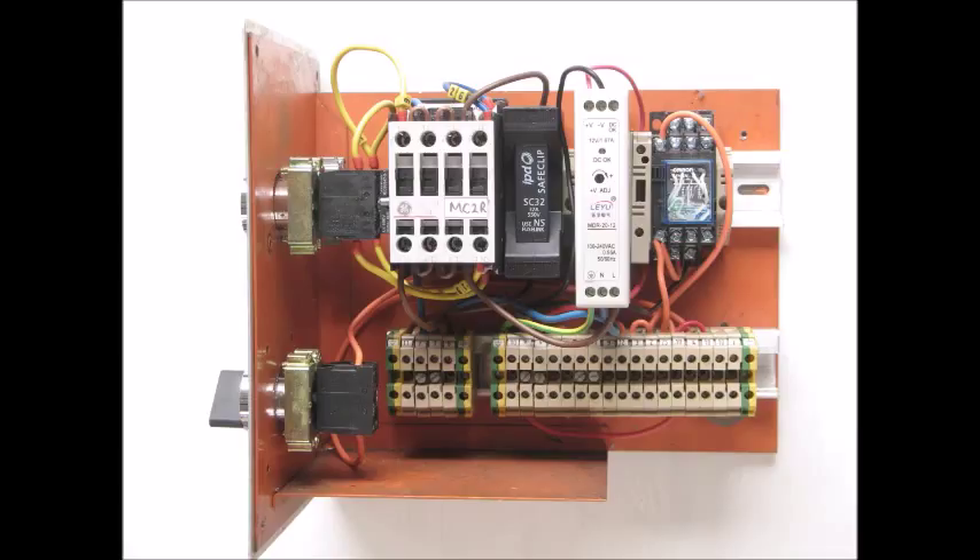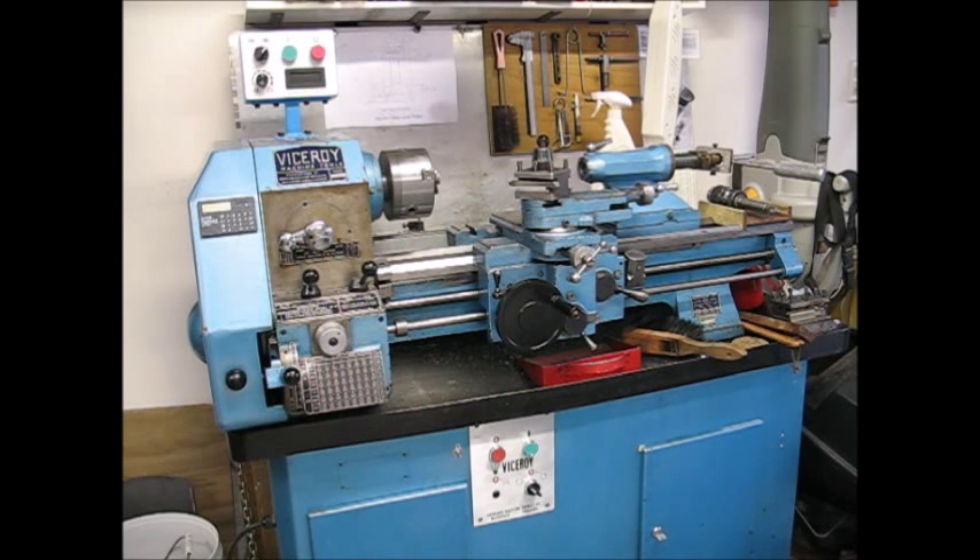In addition, I completely replaced the electrical control system with one that was suitable for VSD. So let's see how this works. Close the contactor — that applies power to the variable speed drive and the motor fan. Also the RPM meter and the control panel have power applied.